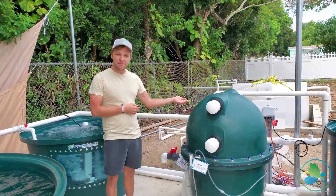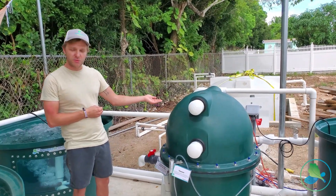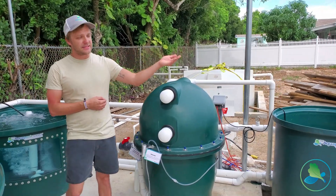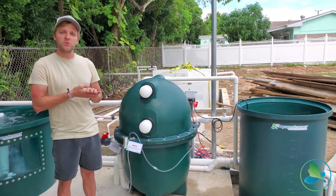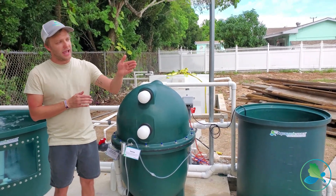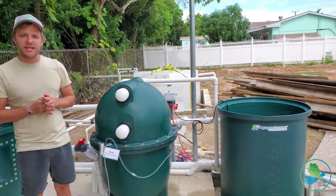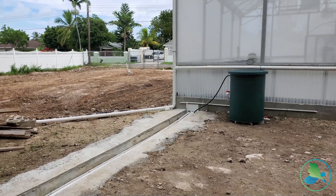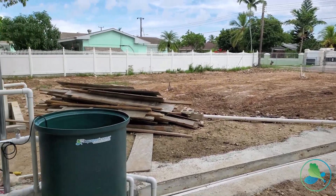Right here we have our AST poly geyser filter, which is our mechanical and biological filtration system. This system is running coupled, with the option of being decoupled. And directly behind the greenhouse we have our mineralization tank, where we'll be able to take the sludge from our AST filter and dump it directly into the bucket.